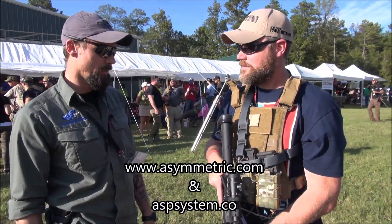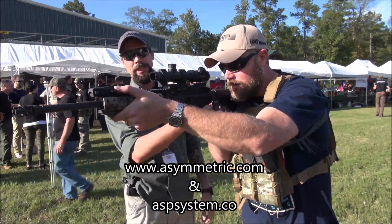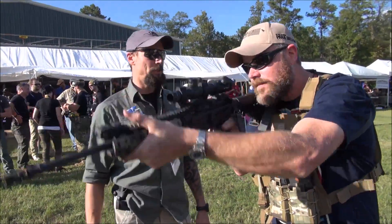It also allows the shooter to do easier single-hand manipulation of the weapon system for reloads, buddy drags, or things of that nature. So if you just go ahead and shoulder the weapon system — as he brings it up, it just automatically indexes into that magnet. It'll break away as you rotate the weapon system down, and then you can safe and hang your weapon system as well.